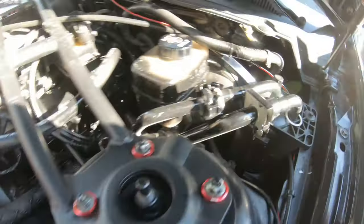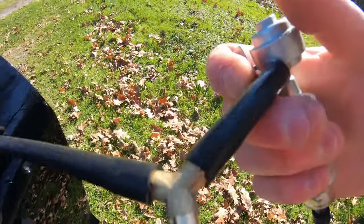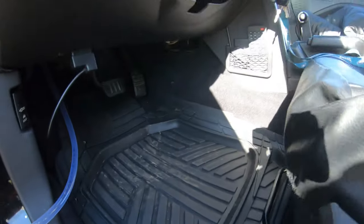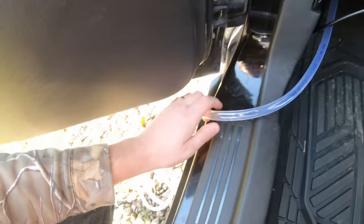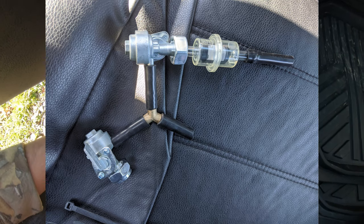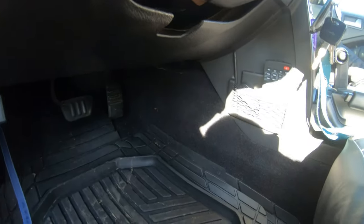Right in there. Now we can go ahead and take this part — we may end up cutting it smaller, we'll see. We've got all this tubing now, so all I have to do is cut this tubing to size and run it.